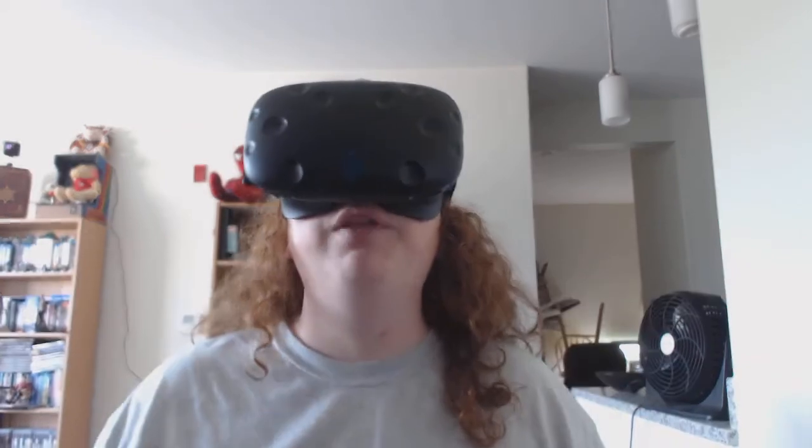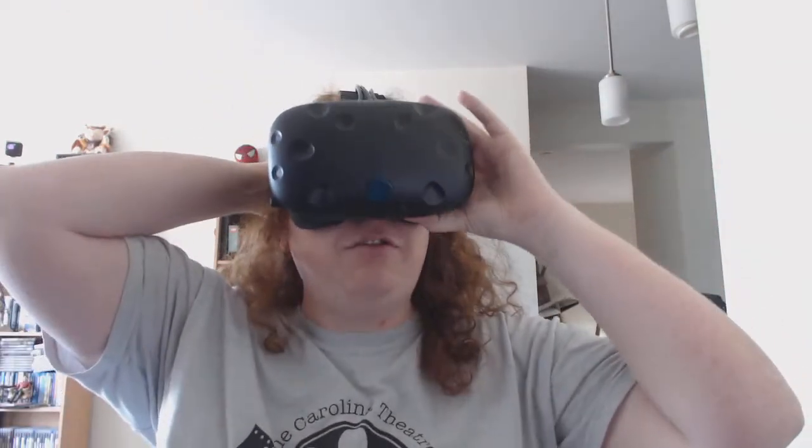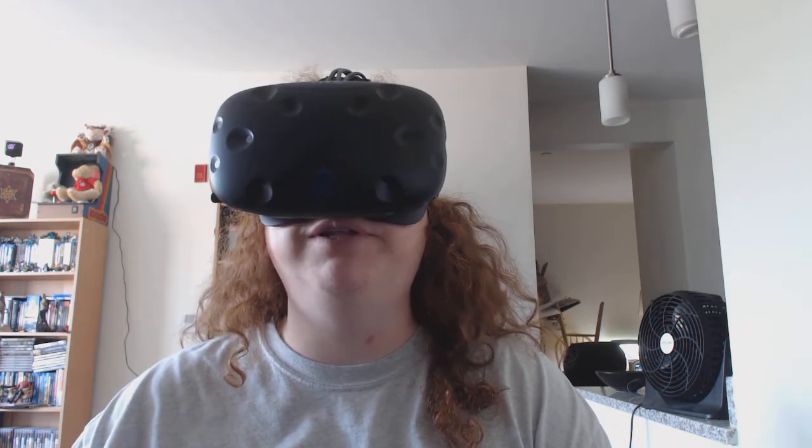HTC Vive. I actually don't have it turned on right now, so I'm just seeing blackness. But I just thought it would be fun to do a video in the headset once — I promised someone on Twitter that I would do at least one like this.